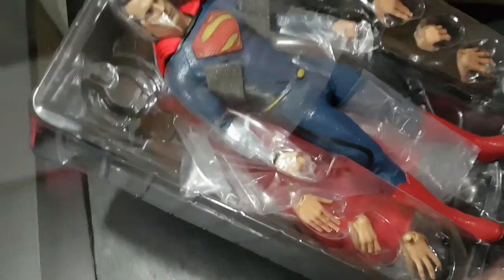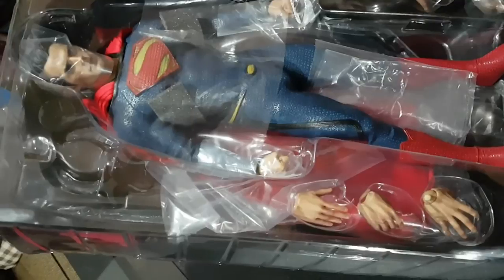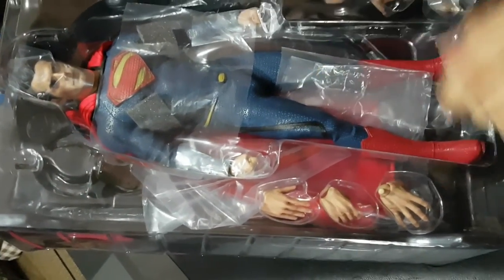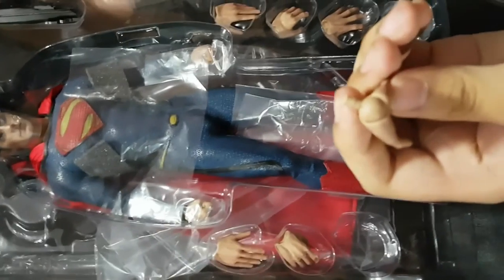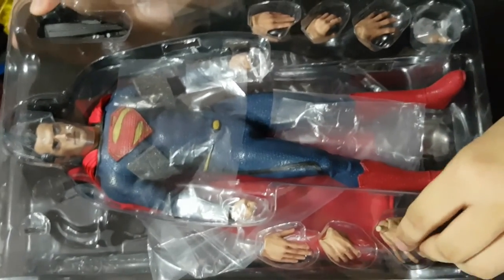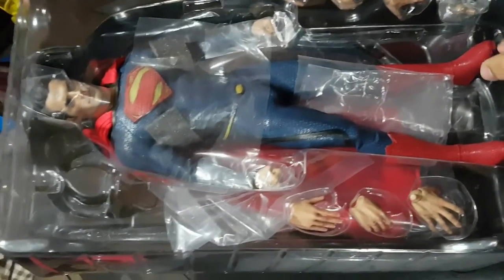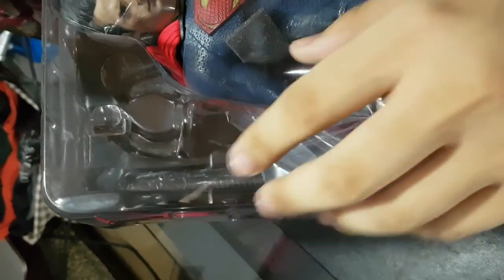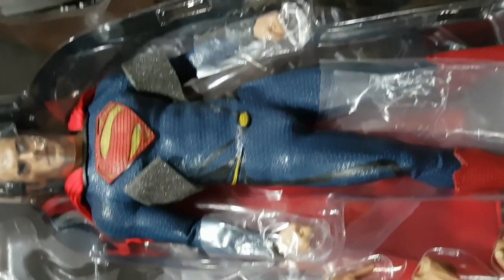Now you can see the figure up front. There are three pairs of gauntlets and three pairs of hands. You can see the spare connector so you can place them. We also have another here. Here is the Command Key — the Kryptonian disc from all of his archives.